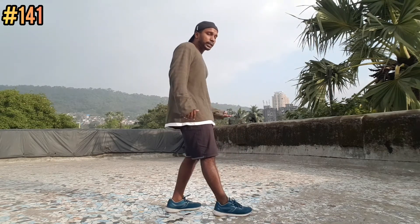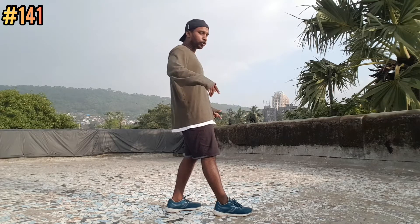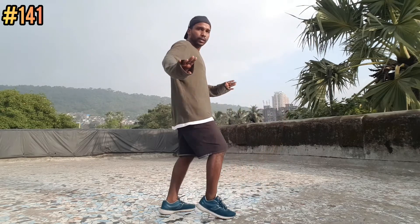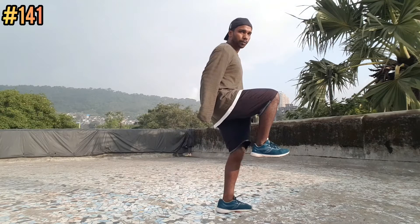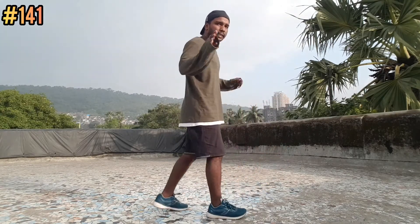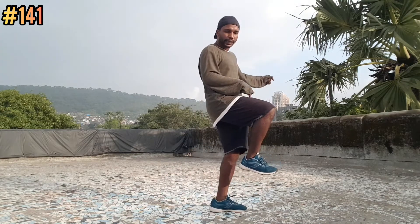Now we will slide the left leg forward and slide forward and move the right leg. 5, 6, 7, 8, 1. Ok. Slowly, slowly try and come — 5, 6, 7, 8, 2. Two times — 5, 6, 7, 8, 3. Ok, last time — 5, 6, 7, 8, 4. Now we will keep right leg back.